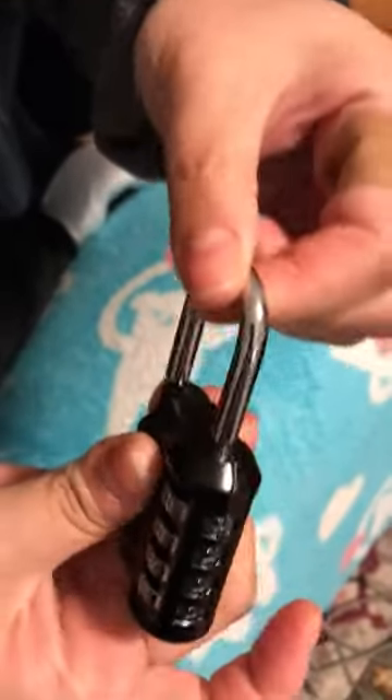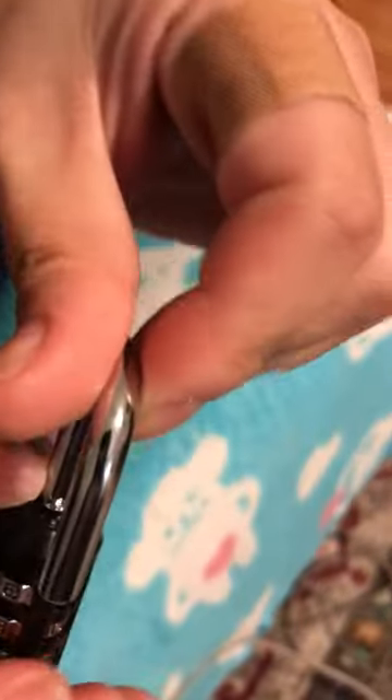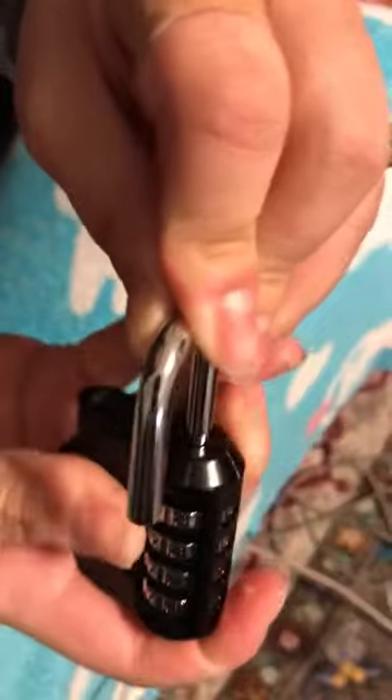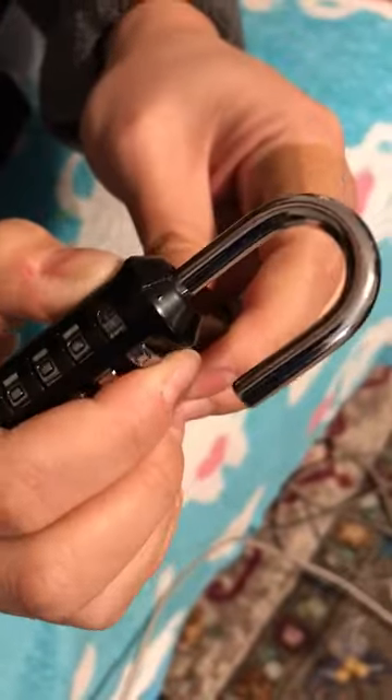Set it to 0, 0, 0, 0. Open it. There is a little metal piece right there that you would have to line up to the lock. You push down and turn, and then you can set whatever numbers you want.